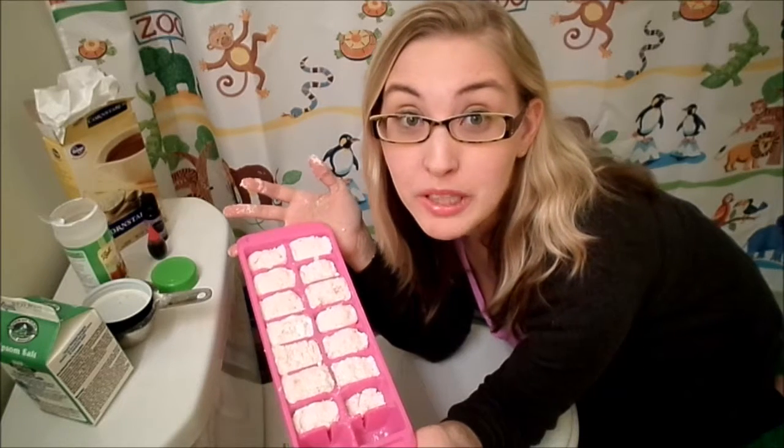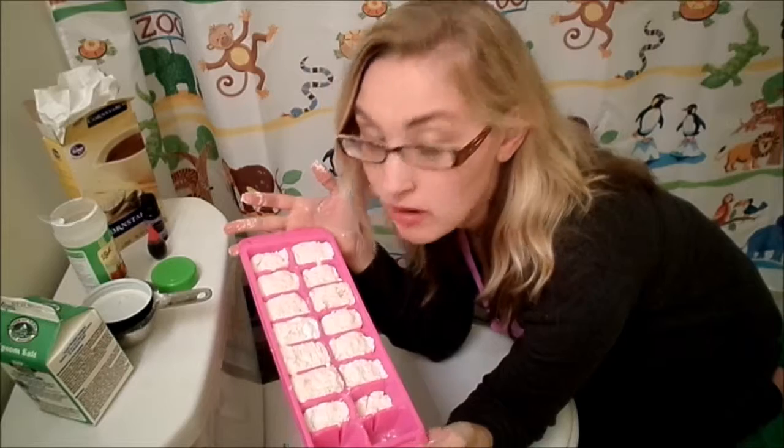And there you have it, guys — my bath fizzies are finished. I'm going to set these out on a corner in the hallway and they're going to dry completely. Then in about four or five hours, I'm going to be able to pop these right out and put them in a bag so that I can use them whenever I take a bath.